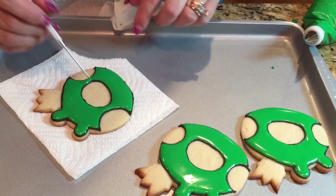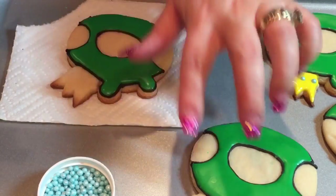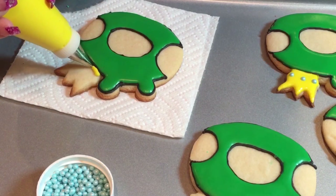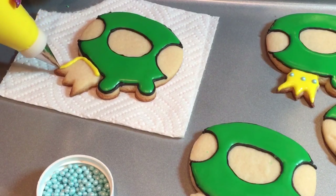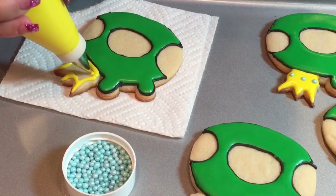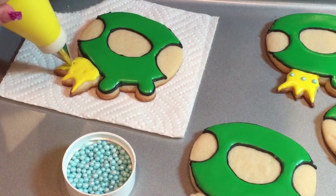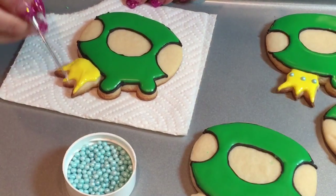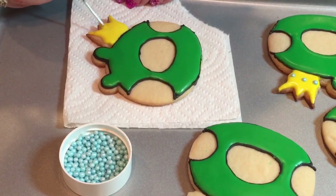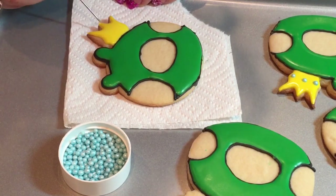Now I'm going to do the crown — I want to get the top done first so I can work on the bottom after. I'm using yellow with a number one tip since it's a really small space. I'm going to use little blue edible pearls because the King Pig has three little gems on his crown. You can also pipe them if you don't have pearls — just use some blue icing and do three dots to serve as the gems on his crown.